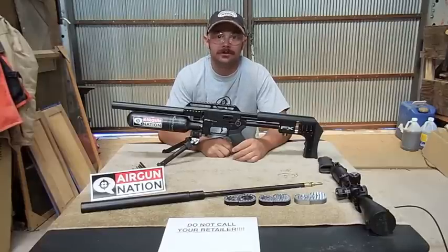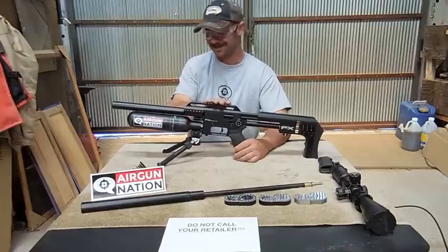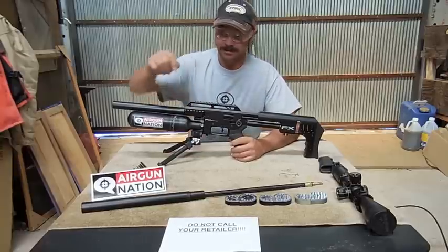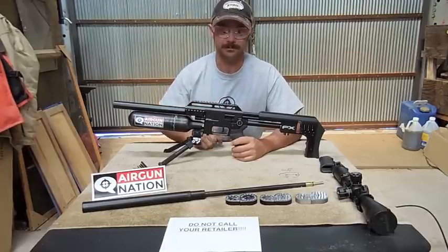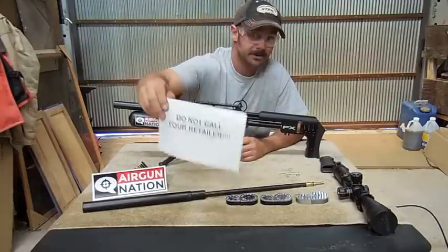Hey guys, Tom and Co. back again with some more FX Impact lovely craziness. Just a reminder, if you want to contact me or you've got some questions, go over to Airgun Nation and post them there — I'll read them and get right back to you. I've got one from J85 I'm going to answer in a little bit. Also, just a reminder: don't call your retailers, these aren't in yet.